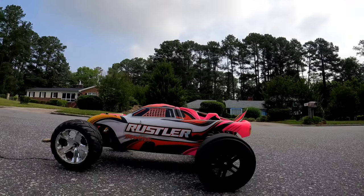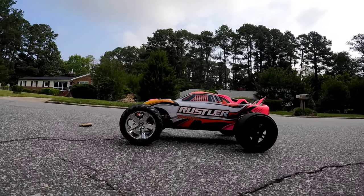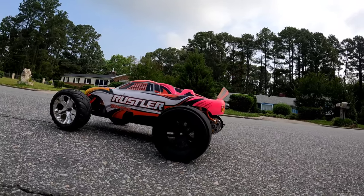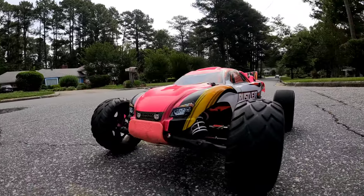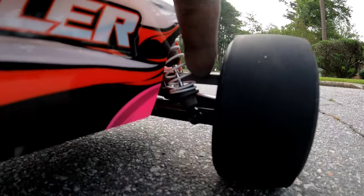What's going on, guys? Urban Ledger RC signing back on with another one. As you can see, I have my Traxxas Rustler project out here. I added Endura drag wheels on this thing, as well as I added some Red Cat adjustable links down here.